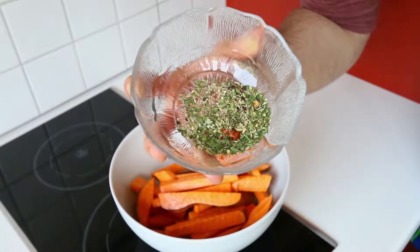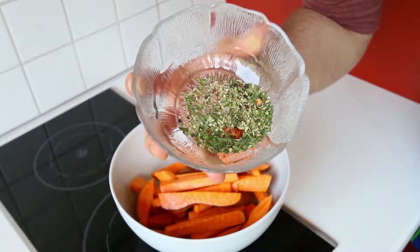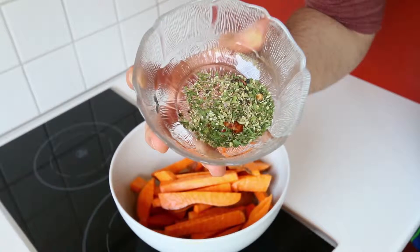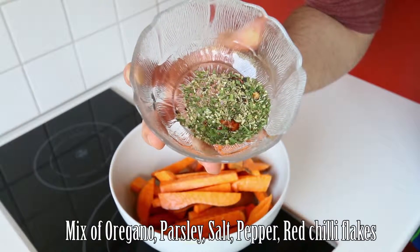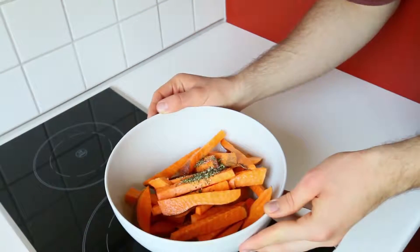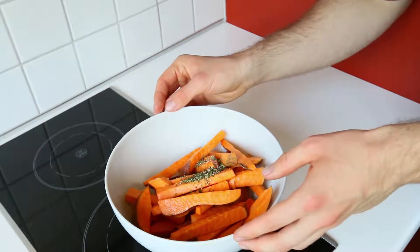After washing our hands we're going to use some herbs and spices to give our sweet potato fries a little bit more flavor. Today I'm using a mixture of parsley, oregano, salt, pepper and some chili flakes. After adding our herbs and spices into the bowl we're going to use our hands again and repeat the process from before.